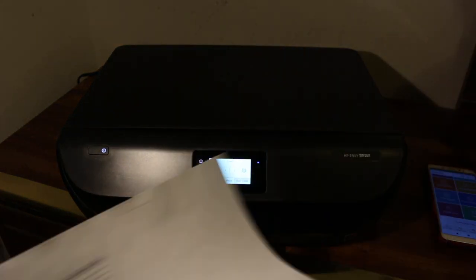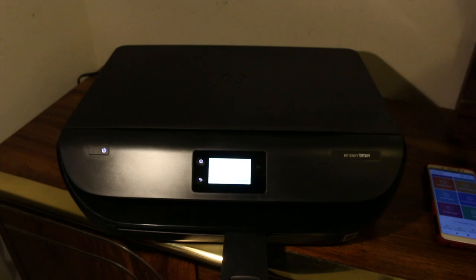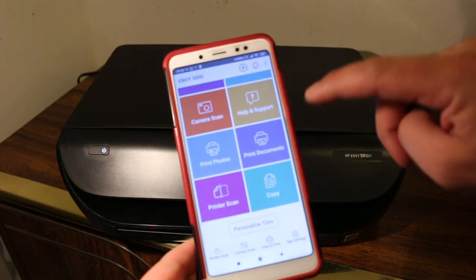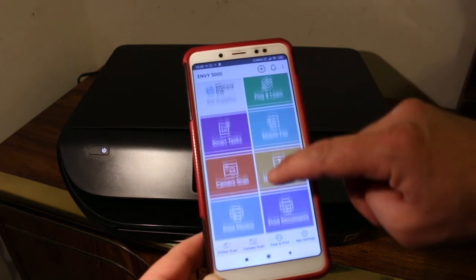You can see the document has been printed and copied. Now we'll go and do the wireless printing. Go to the app and open the print document section.